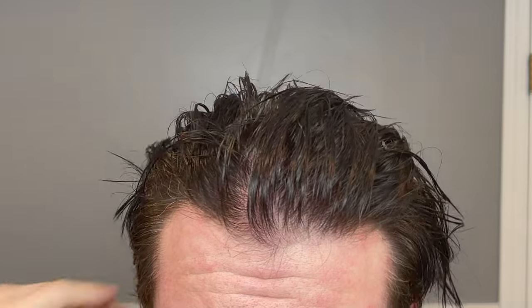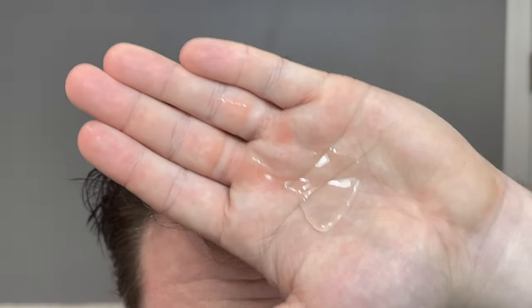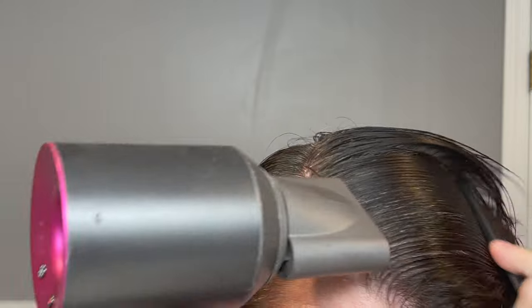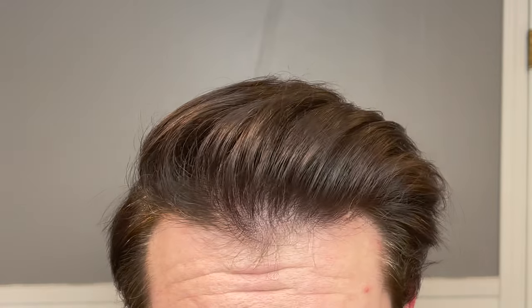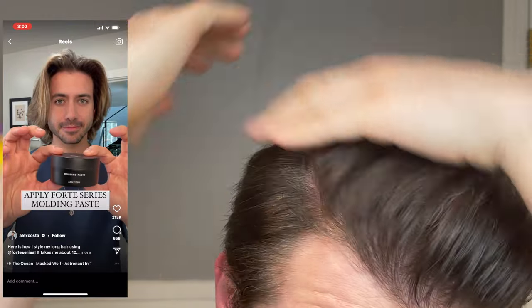Here we have wet hair — I just washed it with the Forte Series cleansing set. We're going to start with the argan oil serum, just like Alex did, working that all the way in. Then I'll hit it with the heat, getting it all the way dry using full blast, full heat. Then I'm going to throw in some of the molding paste, again just like he did. This also gives us a good opportunity to get our before shot so we can compare it later.